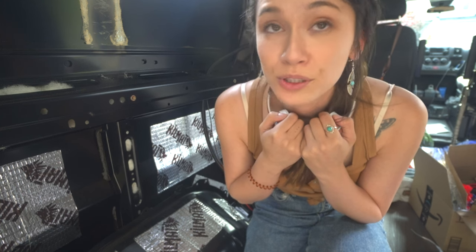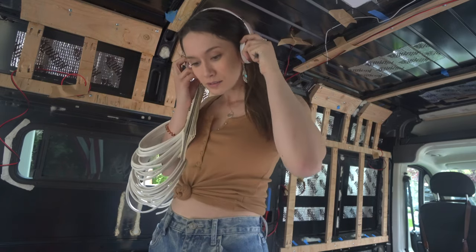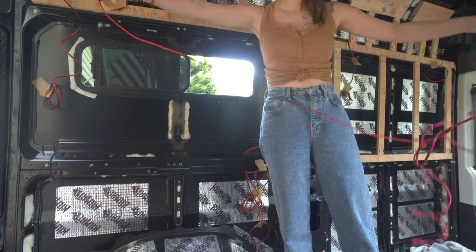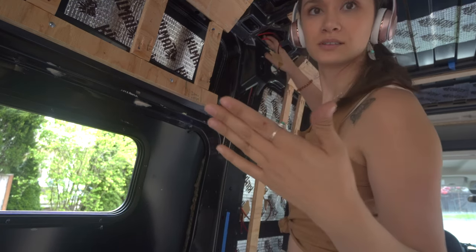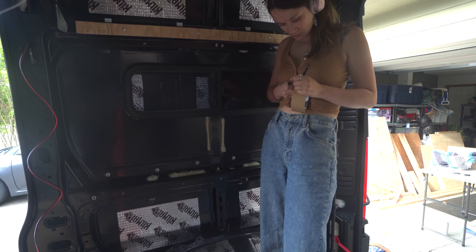We're going to change things up. I thought that putting the conduit around and then feeding the wires through it was going to be the easiest thing to do, but I'm starting to think I should just pre-wire like I normally did with the naked wire and then have the conduit eat it, because I can't push it through.